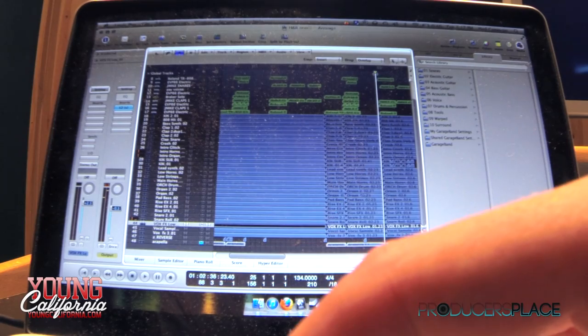I'll basically overload everything — add way too many tracks, way too many instruments — and then I'll trim the fat and decide what goes where, like the organ with the verse, and everything comes in on the hook.